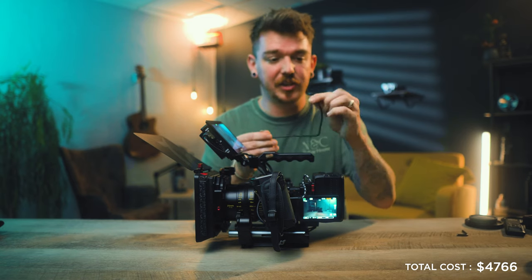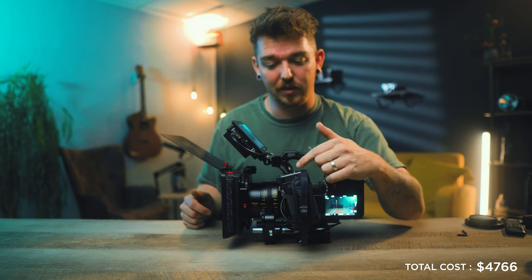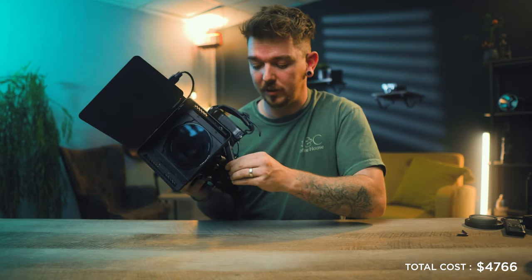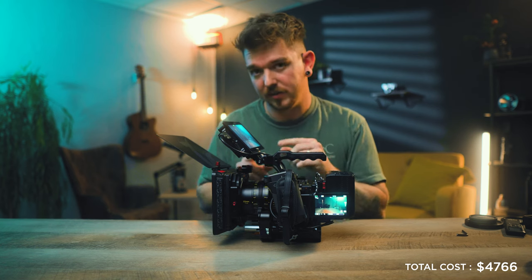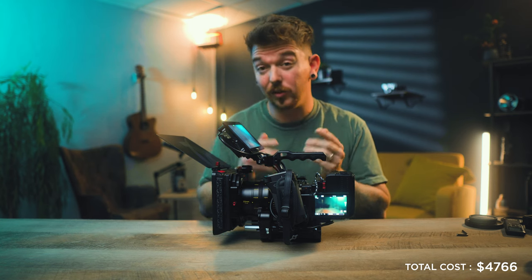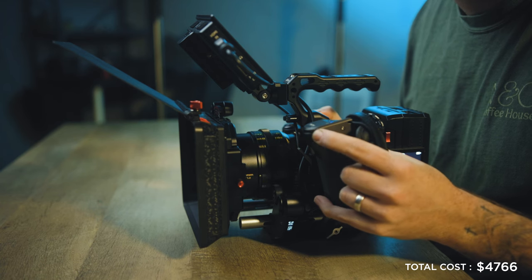The last cable connects the follow focus motor to the Tilta side handle. Press the button on top to turn on the motor and handle, get the motor lined up with the focus gear ring on the lens, then hold the calibrate button on the side of the handle. It calibrates the wheel on the handle to the motor — you can see it finding the stop and end points — and then you can control focus with the wheel on the front.